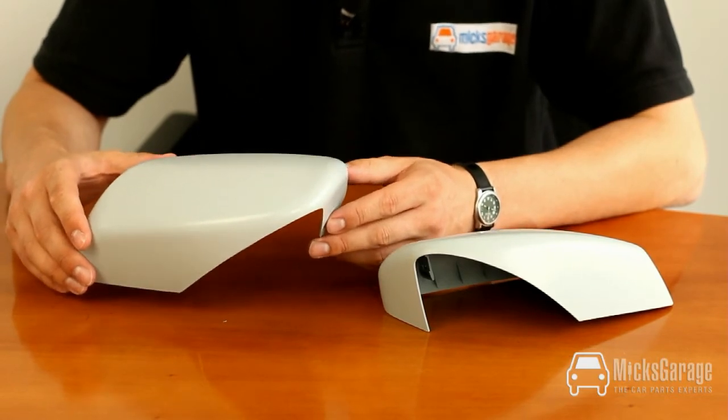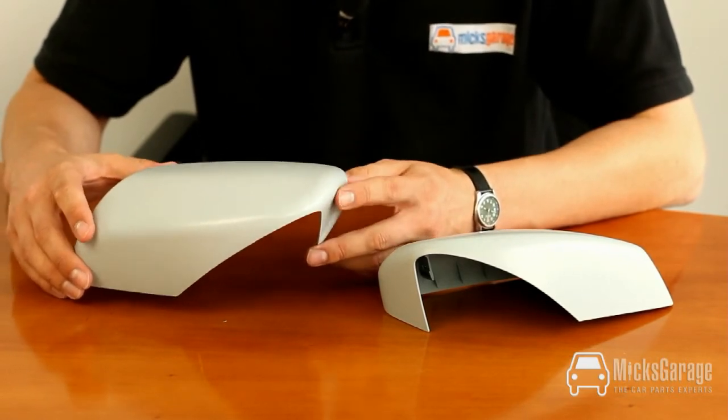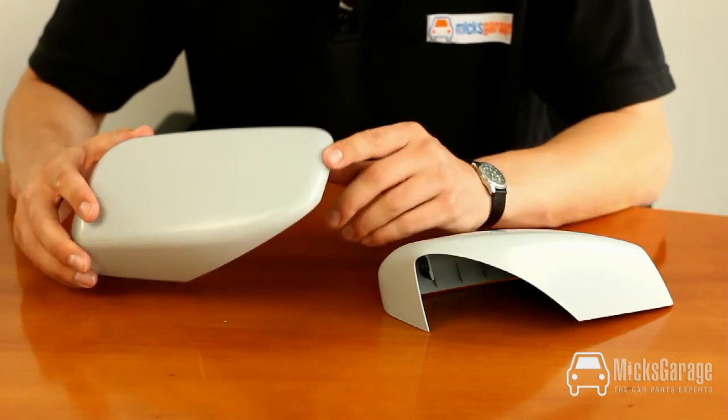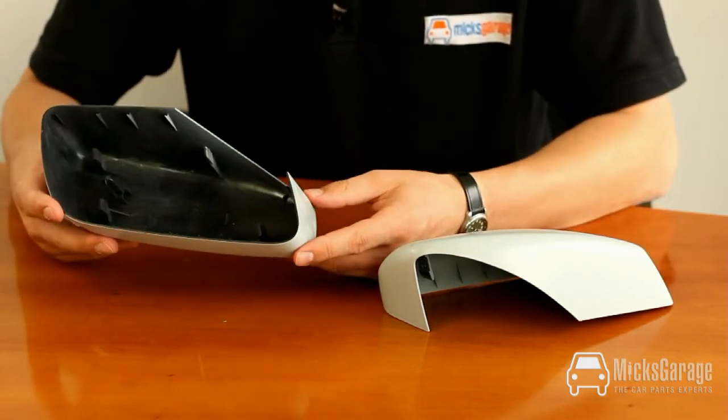We're showing you the pair here but they're sold individually. They are supplied in grey primer ready to be painted and they simply clip on to the mirror frame.